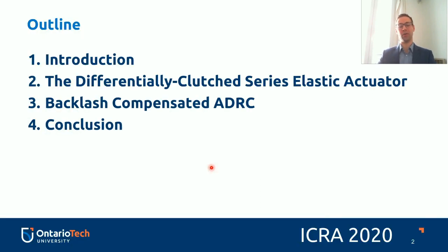A quick outline of today's presentation: first a quick introduction, then I'm going to talk about the differentially clutched series elastic actuator, then move into the Backlash Compensated Active Disturbance Rejection Control, which is a contribution of this paper, and finally finish off with a conclusion.